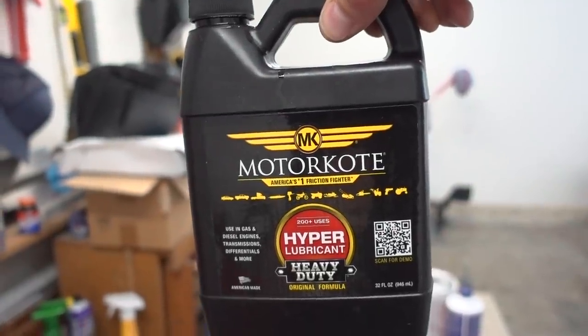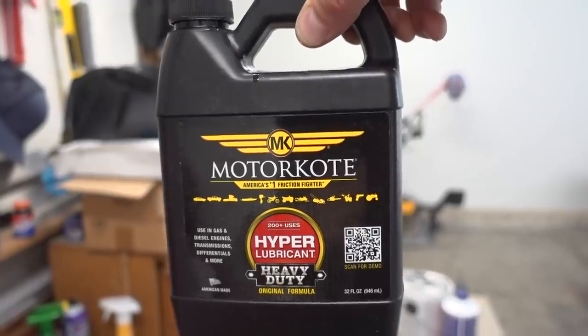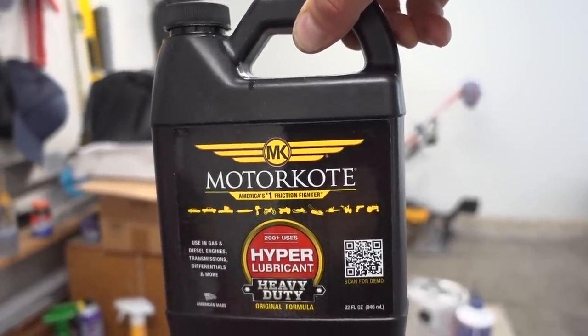On top of that I'm going to be adding a secret ingredient and this stuff is called Motor Coat. I follow this channel called Project Farm which is absolutely phenomenal — he does testing on small engines, testing oils and different additives. He did a lubricity test on this Motor Coat stuff and the results were absolutely astonishing. I started researching hyper lubrication and it seems there are a couple of other products — one called Bestline and one called TVT — and I believe along with Motor Coat they're all similar in how they lubricate.